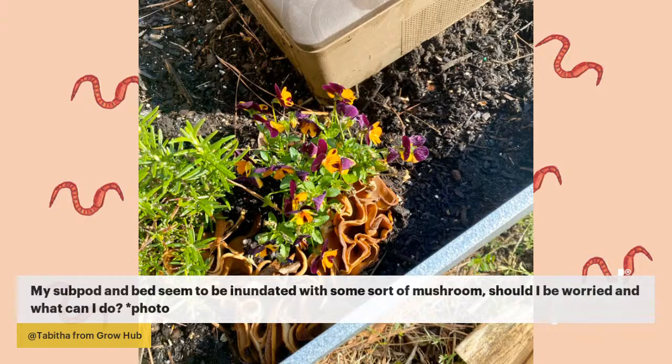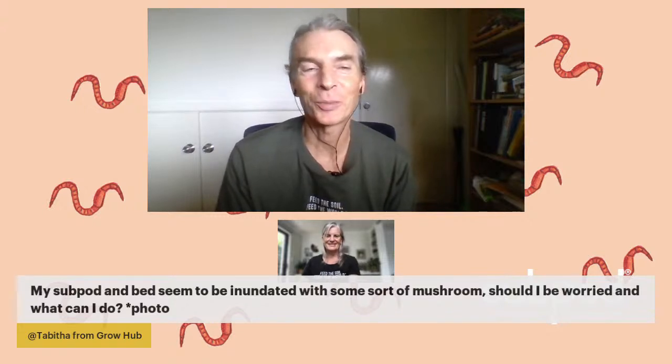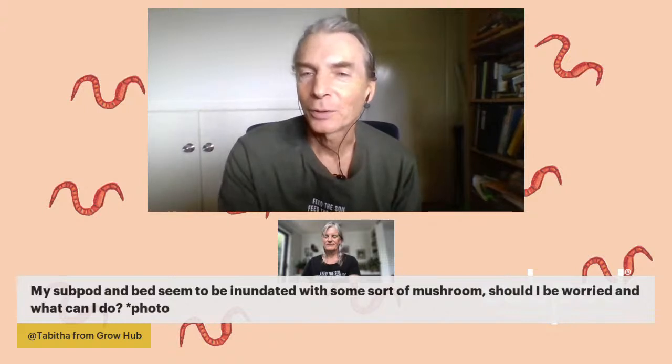Mulch is great — it not only adds more organic matter to the soil but encourages the worms to feel safe enough to travel out with a protective layer, and plants love the moist soil underneath. Think of the microbes in the soil as sun-sensitive — you're giving them an umbrella when you add mulch to the top, protecting the top layer to be as healthy as possible. It also encourages the worms to go cruising around and exploring their habitat.